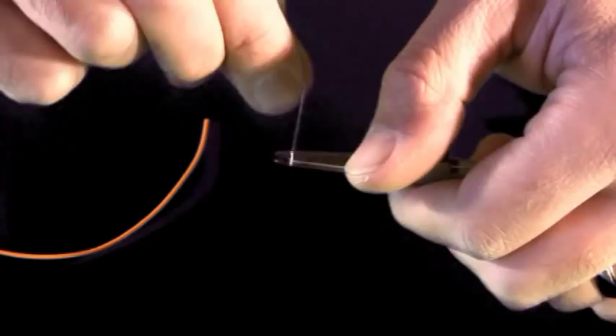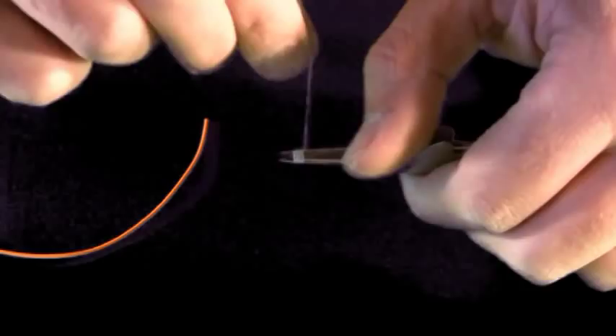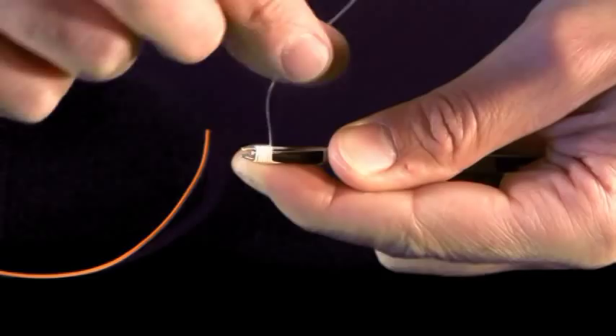Then I'll take the backing and wrap it to my left over itself and make about five or six turns. I'll hold the backing with my index finger so it doesn't slip off and I'll take the tag end and...